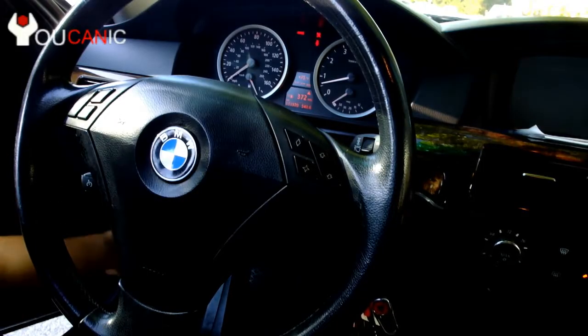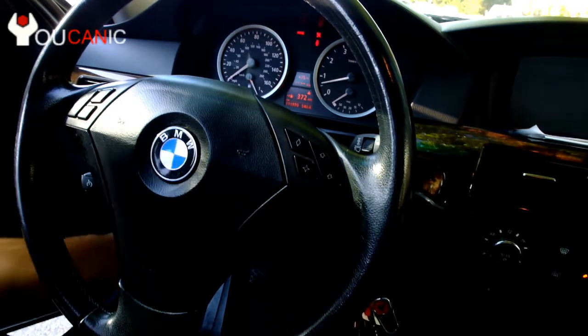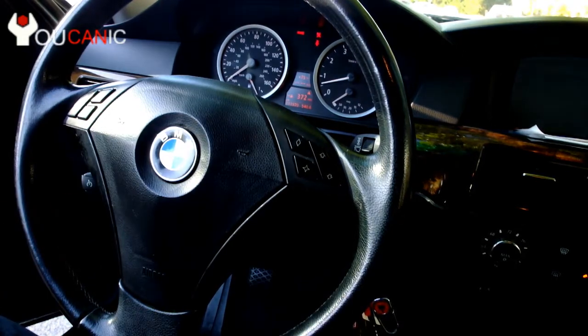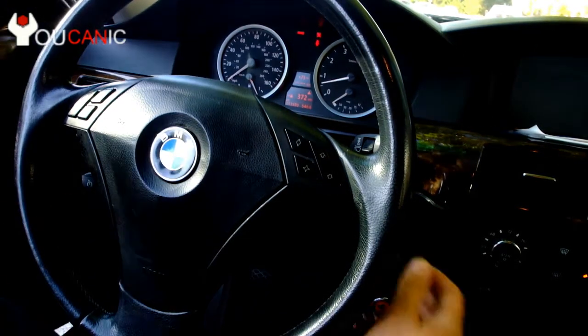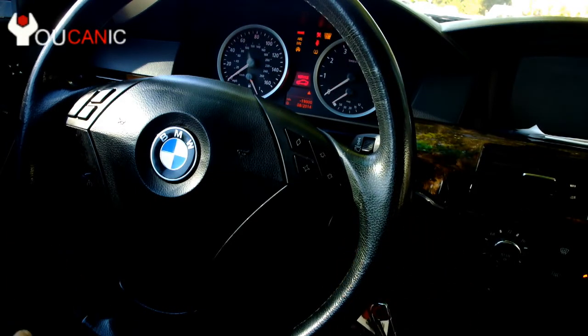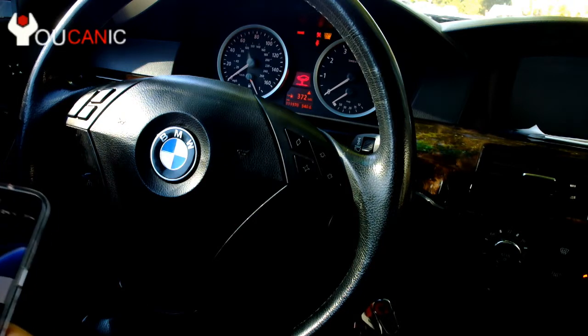We'll connect the adapter — that's the OBD2 port — and this adapter has an on/off switch, so make sure that it's turned on. The next thing we do is turn on the ignition, and that allows the OBD2 adapter to get power.